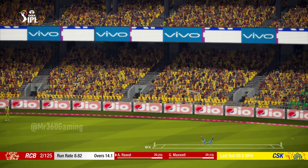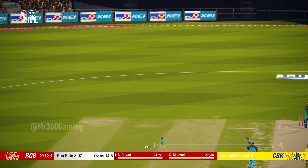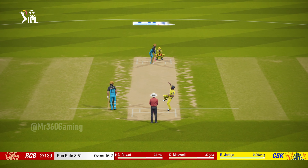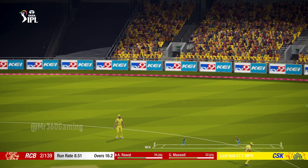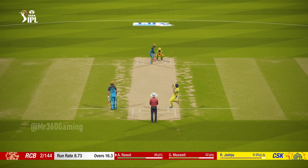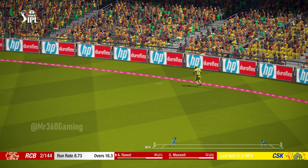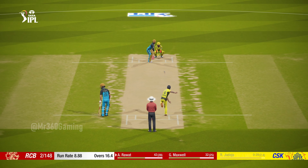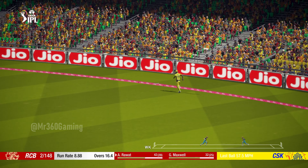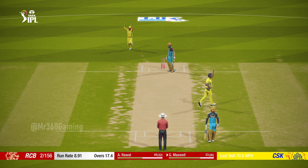Catch! Nicely played. Catch it! Nice shot. You can't bowl there — smashed away. Picks that one nicely. Good shot. What a good shot. That's out — good reflexes by the bowler.